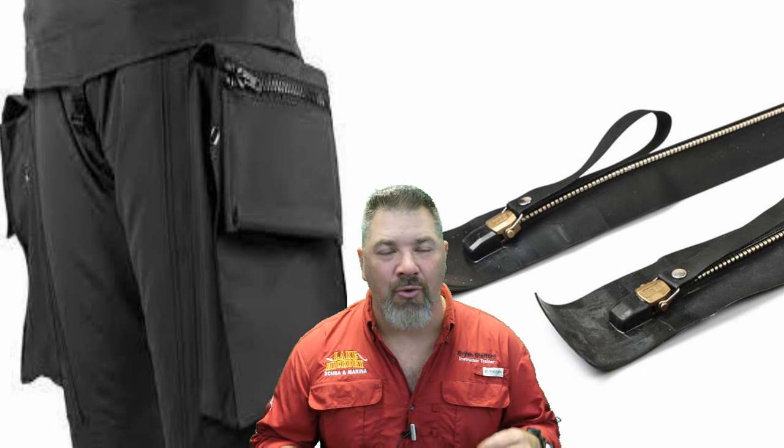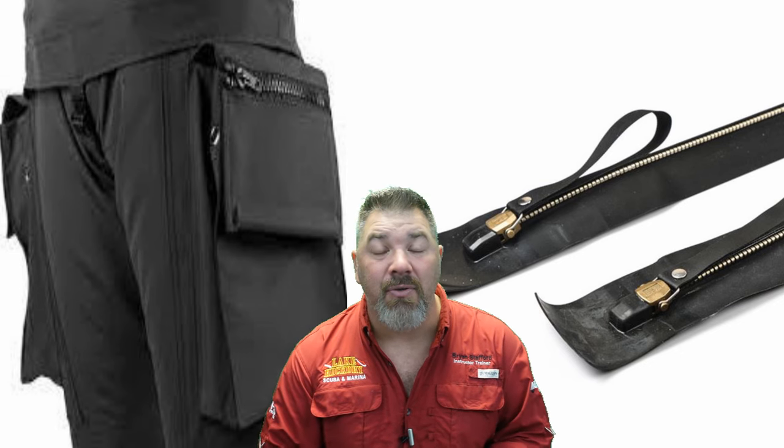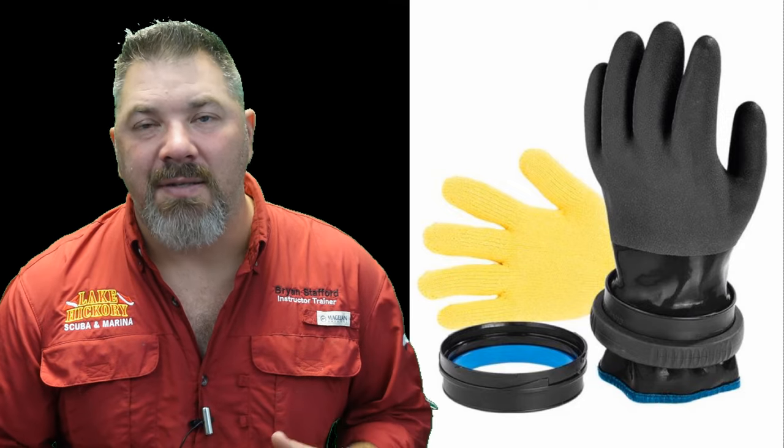There are many different features you can add or subtract from a suit. You may want thigh pockets or a neck warmer — there are several things that can be added. Make sure you're checking with your local retail center to see what they offer and what accessories can come with the suit.